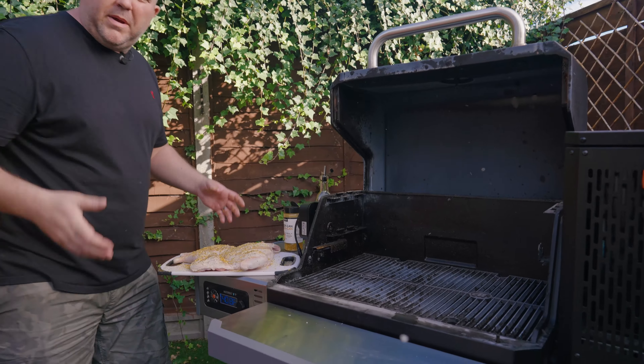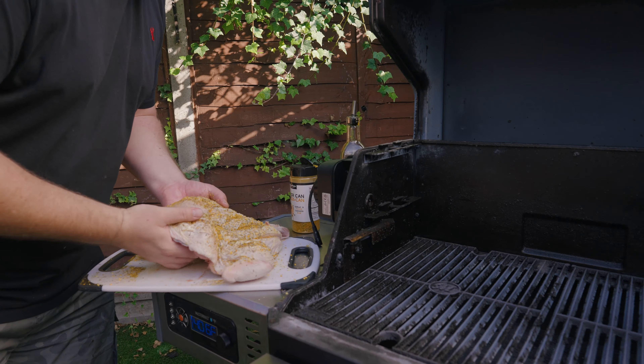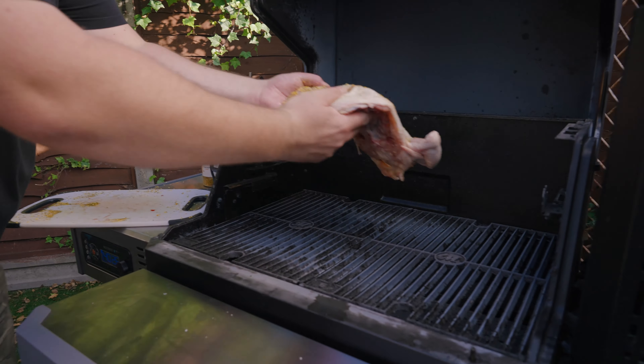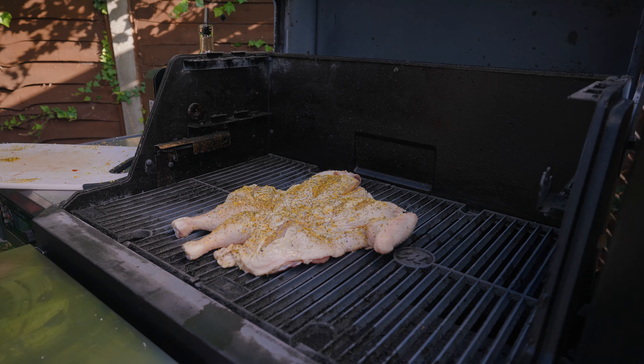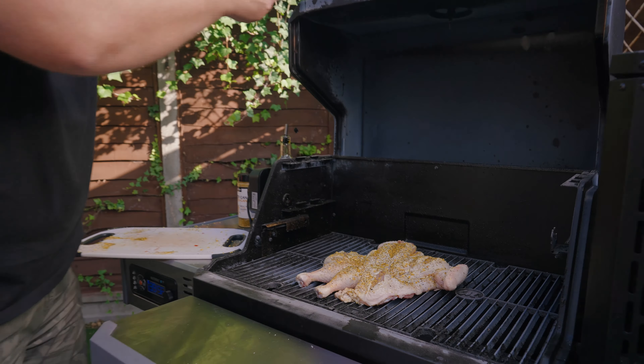You can see we're nice and hot in here. We've got a bit of cherry smoke rolling, and we're just going to take our bird and sit it on the grill like that. We'll come back in about 40 minutes and see how we're doing.